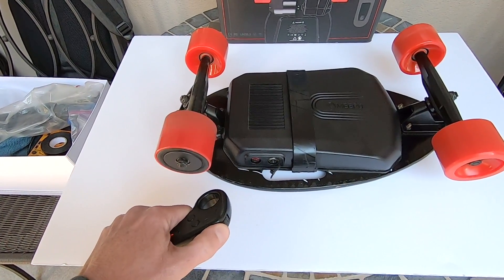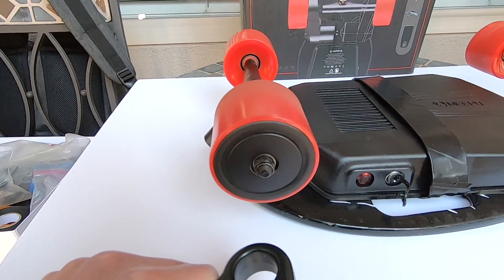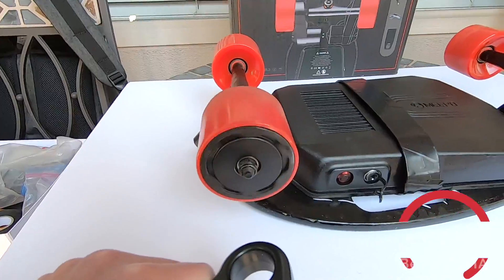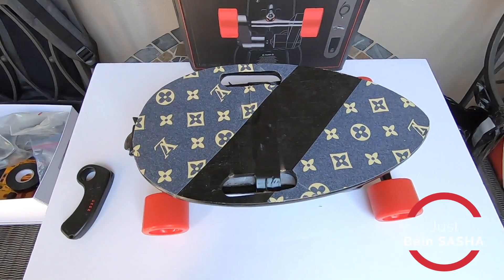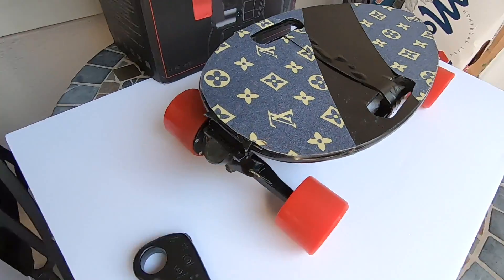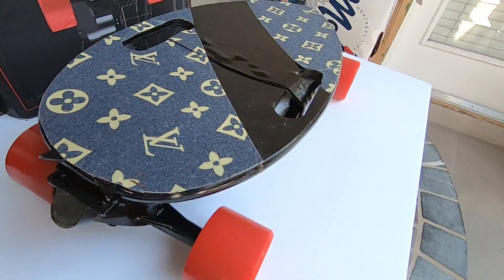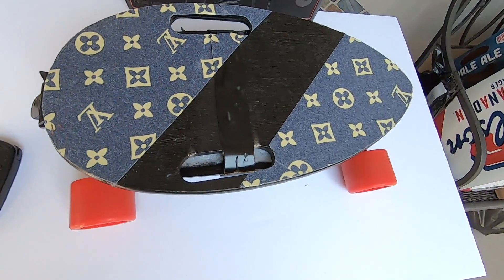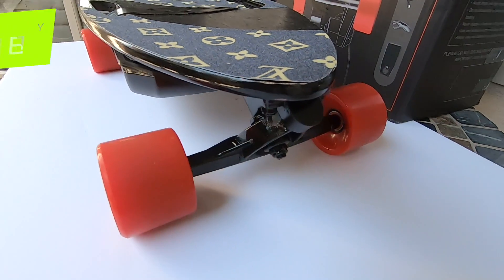And power. So this is how it looks like from the top, from the back, from the top, and the front.